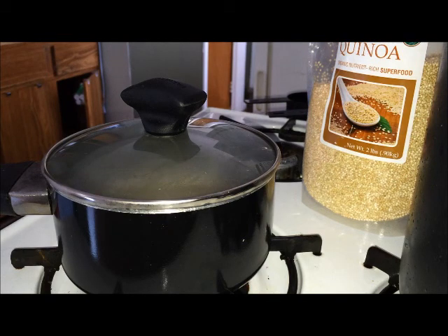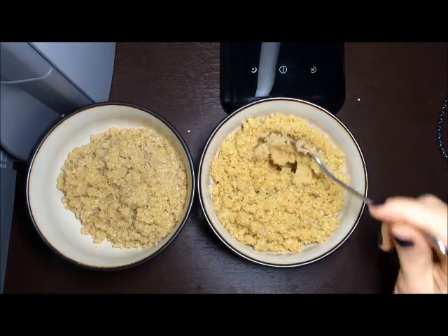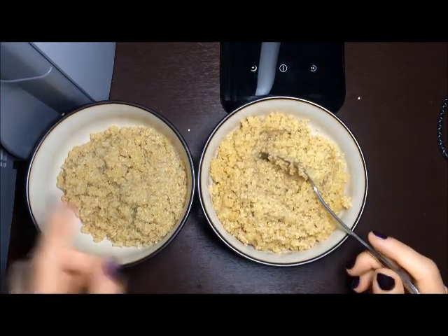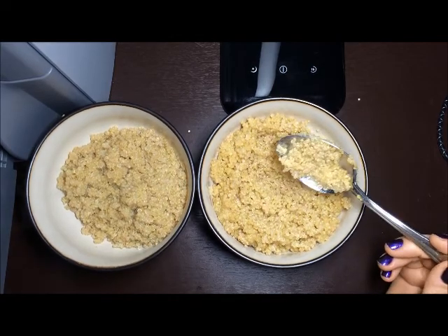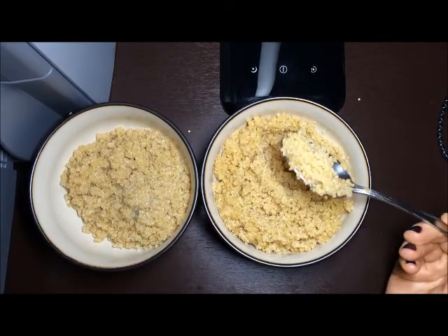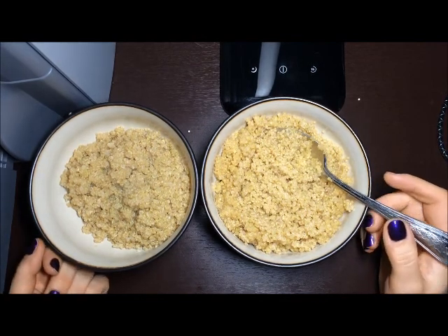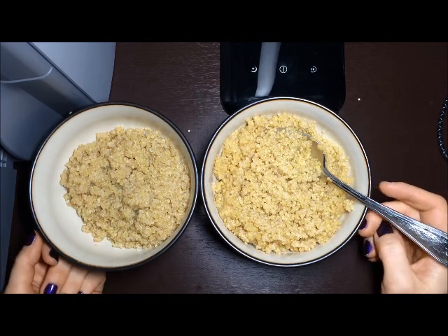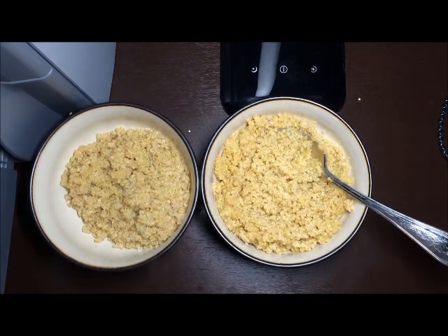This is how quinoa looks when it's cooked. This one is the HealthWorks we've been testing, and this one is the whole grain. The difference is minimal — this one is a little bit more of a dark grayish color compared to the other which is yellow, probably because it's whole grain. But taste-wise and consistency-wise, I really don't see any difference. So I'm going to buy whatever is cheaper, and that's about it.